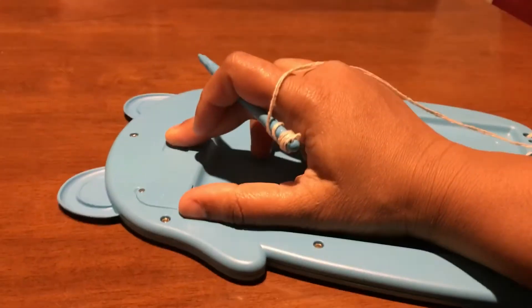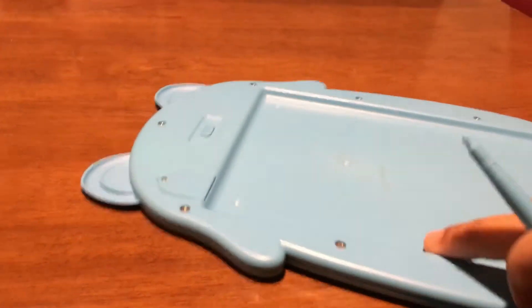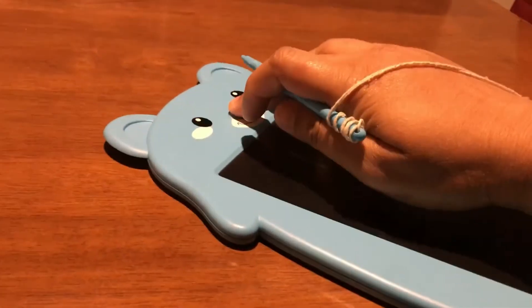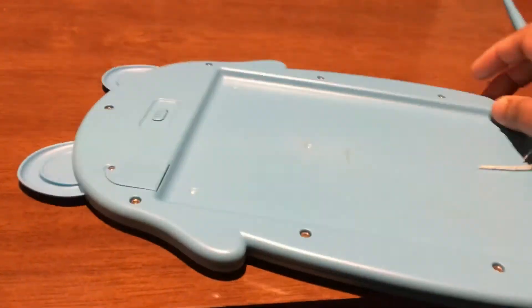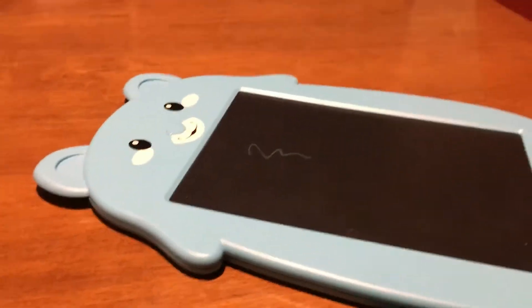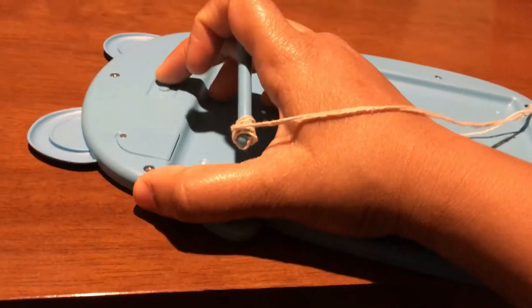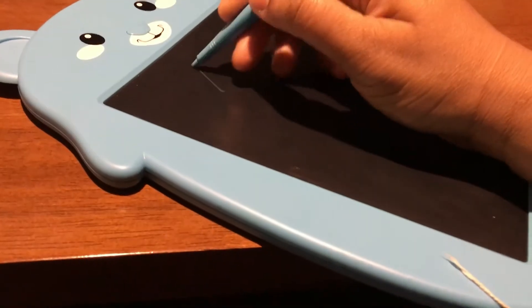If it is in lock mode it cannot erase the content, but if it is in unlock mode it can erase the content. You can see it is not erasing right now. I use this to teach my kid.